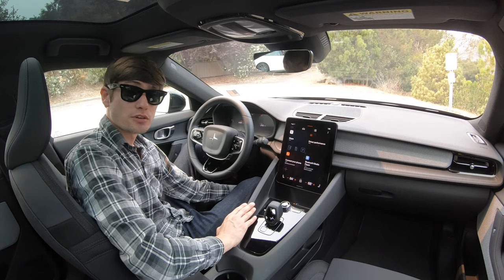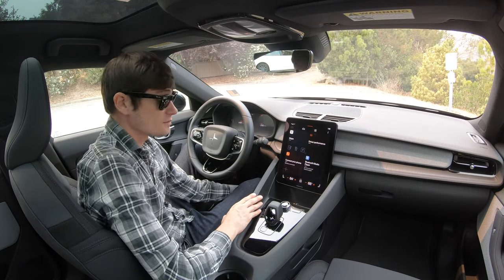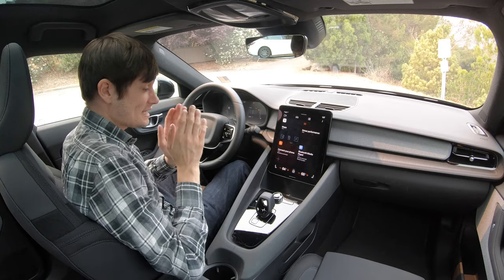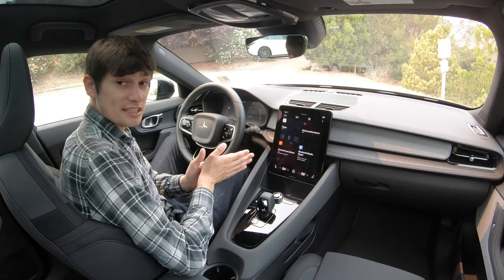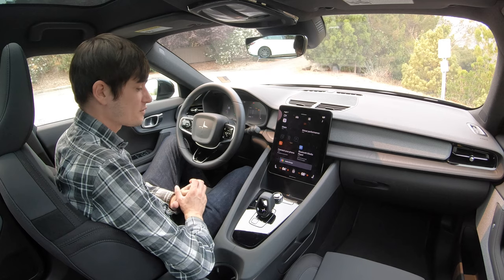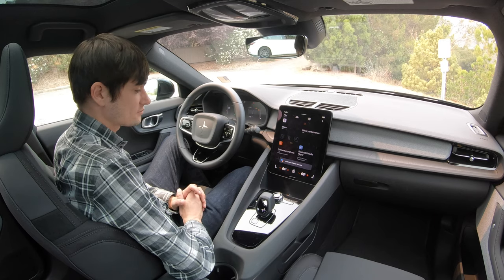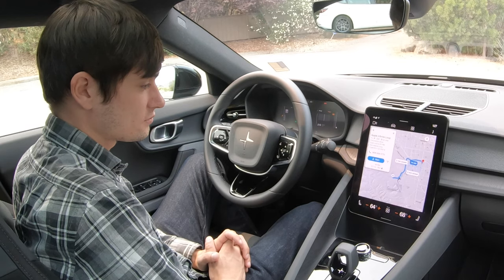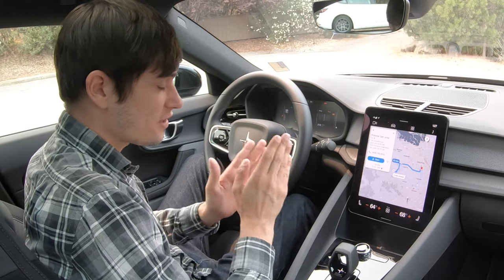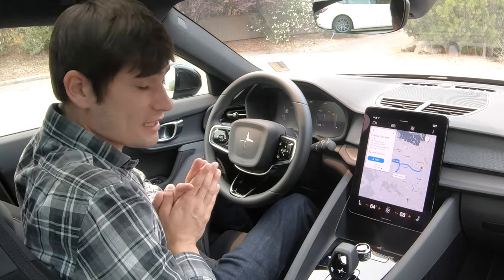What's really cool about the Polestar 2 is that it's the first production car to run Google's new mobile operating system for cars, and it has this gorgeous beautiful four-tile touchscreen. Since this is the Google operating system it does have Google Assistant, so let's try it out. 'Route me to Polestar San Jose.' — 'Polestar San Jose is 23 minutes from your location by car in light traffic.' And just like that it gave us directions back to the dealership. It was very smooth, very fluid — I actually really like that.